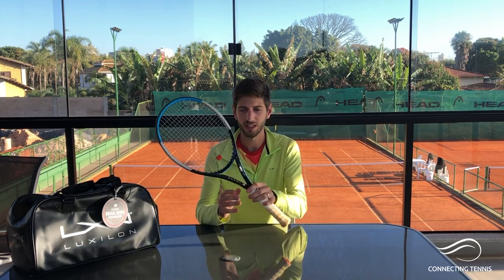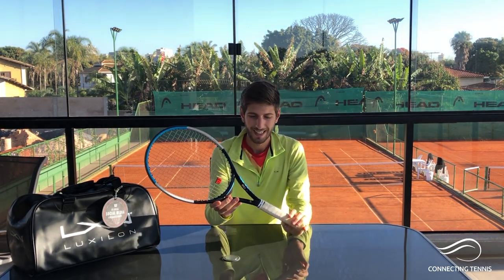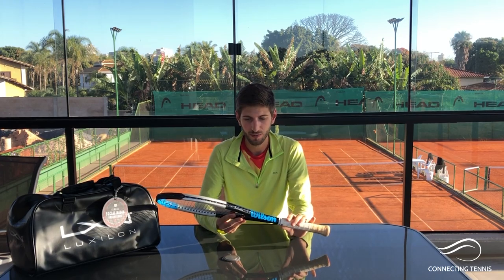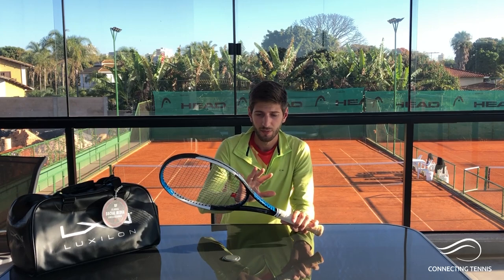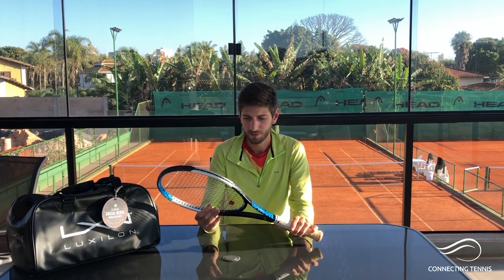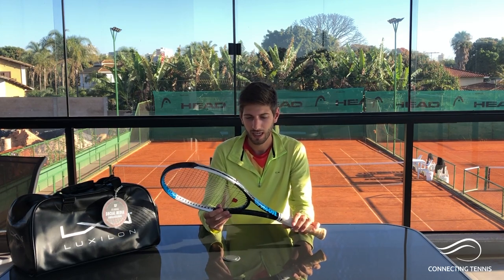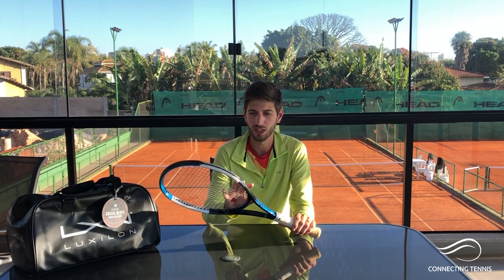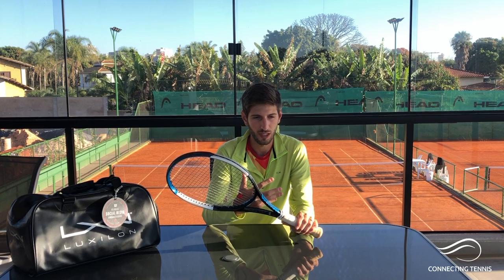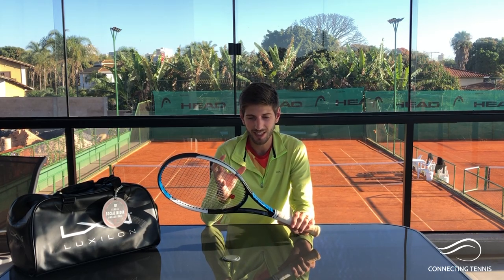As you can see, this racket has bigger sides on the frame, which Wilson calls a power racket — and it actually has power. I'm using it almost every day, alternating between this one, the Clash, and the Blade V7. What I really like is it's very easy to use. I spend many hours hitting with players and it's great for my arm — very comfortable, the ball travels really fast, and it's easy to handle.